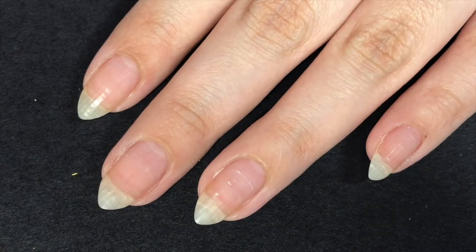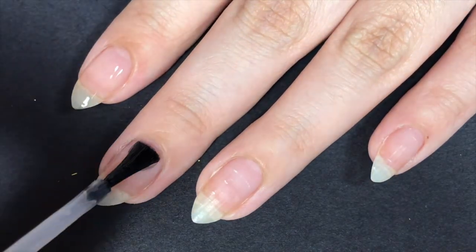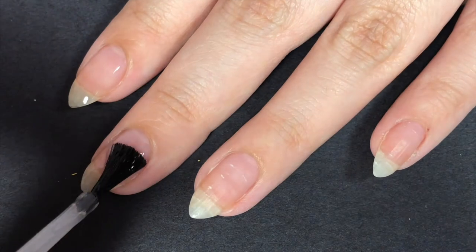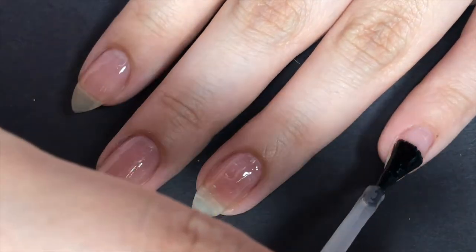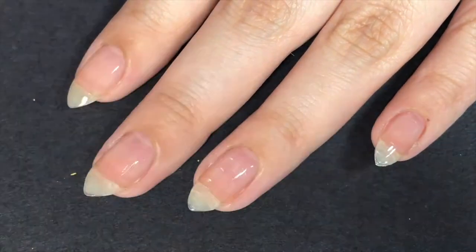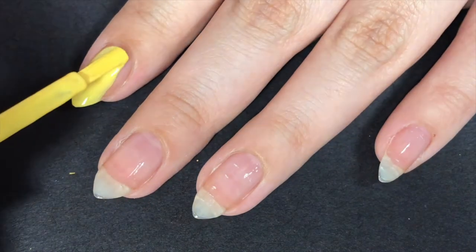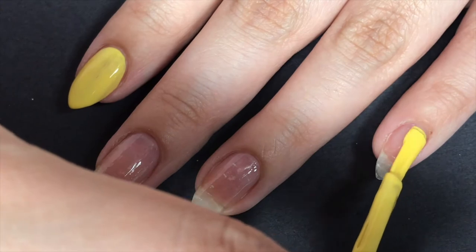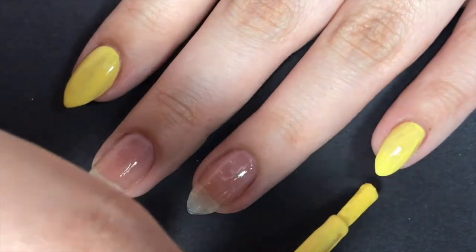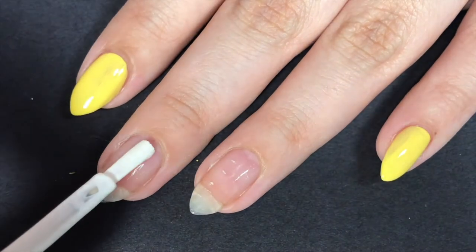So as always, before we apply any type of nail polish, we have to apply a base coat to protect our nails. You guys should already know that I love the yellow stopper polish as a base coat — it works so good. Once I've applied a generous coat of that to all of my nails, I'm using yellow as my base polish for my pointer and pinky fingernail, and also my thumbnail which was off camera. Then for my middle finger and ring fingernail, I just painted it white.